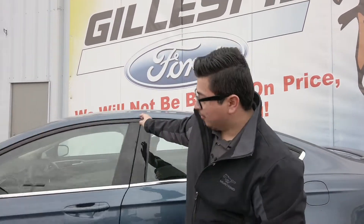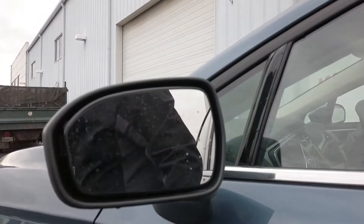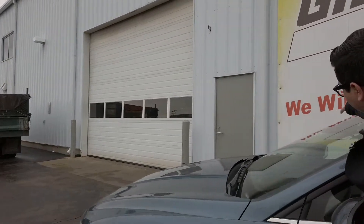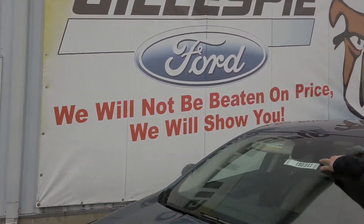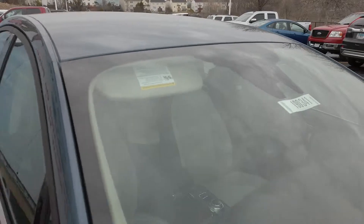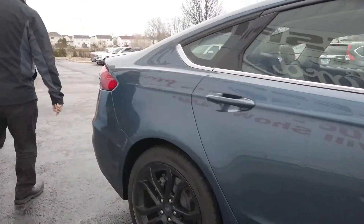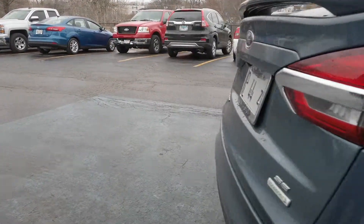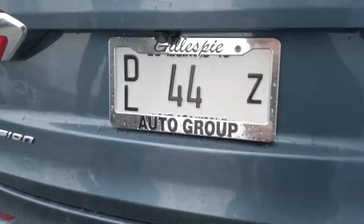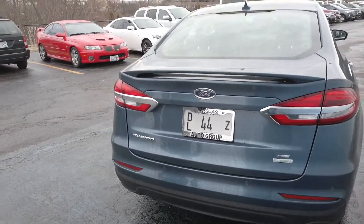I can show you some of that. Right here we have the blind spot indicator system — a little light pops up when a car is in your blind spot, which is a very nice feature. Up here in the front, we have the camera and sensor for the lane keeping assist, which has probably saved me a couple of times already. In the back, we do have the backup sensors, also standard in that safety package. Very nice backup camera — you can see clear as day everything going on behind you, and it will alert you if there's a kid, a pet, or something behind you.